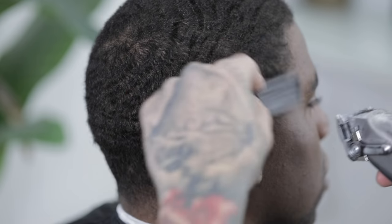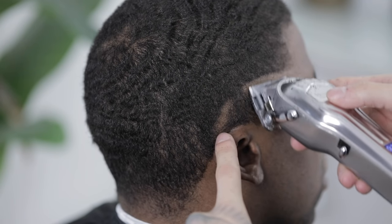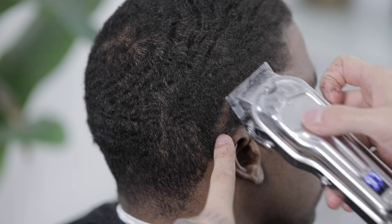Next I'm gonna grab my clipper with the lever closed and set down my first guideline. Since we're doing a burst, I will start right here a little bit behind the ear and curve it coming up until his temple peak area. We'll continue the same process on the opposite side of his head so that both sides match evenly.